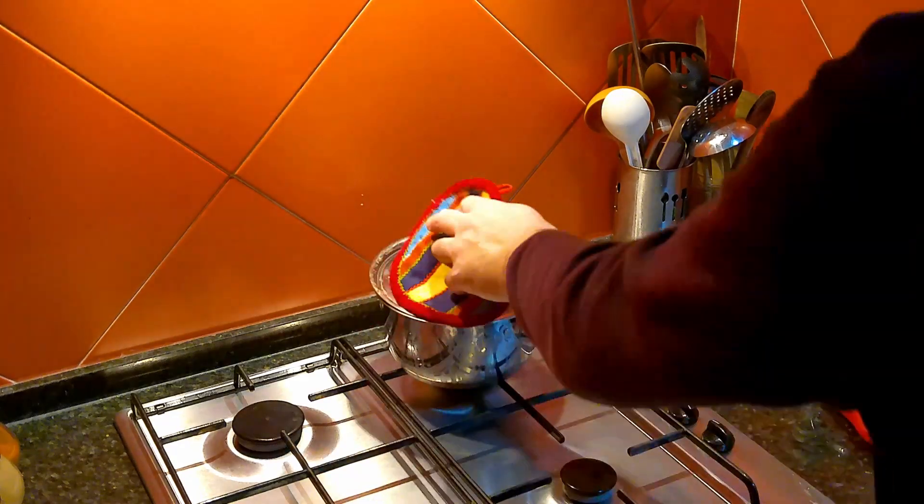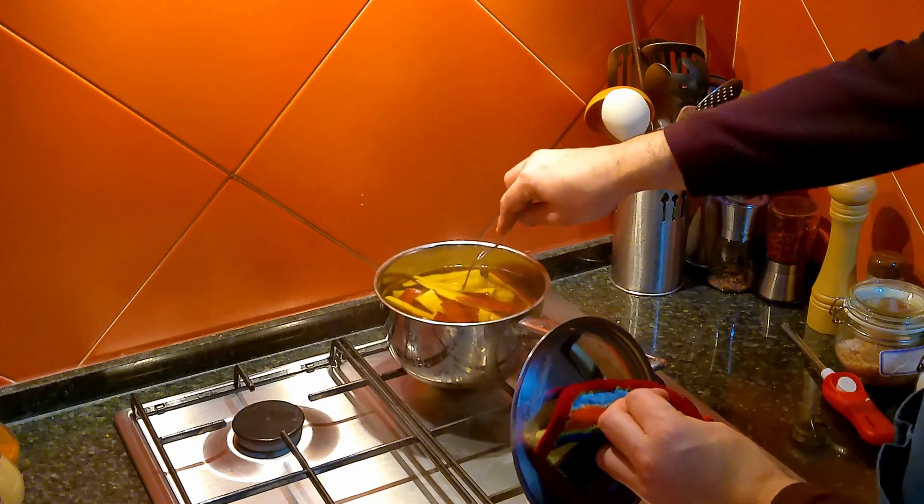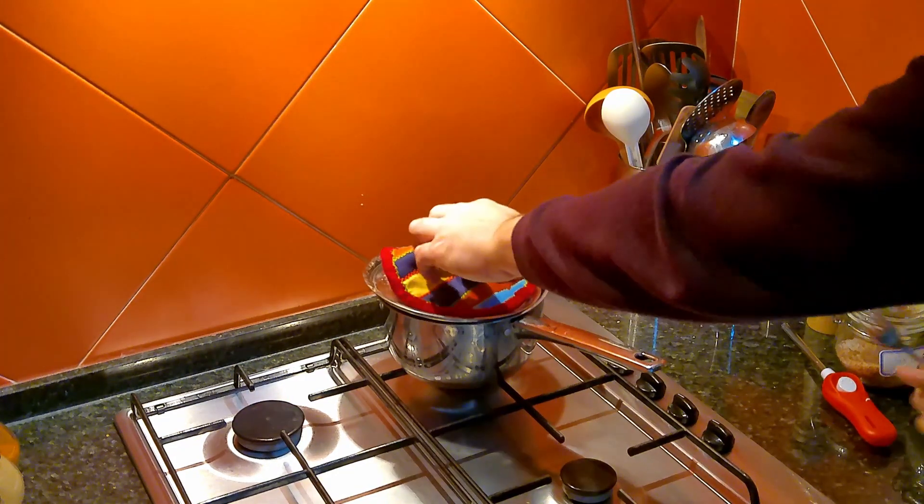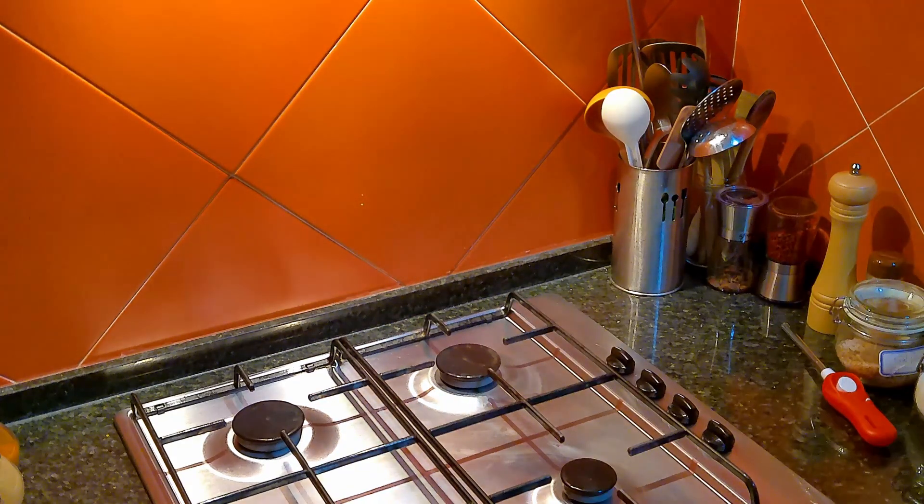In the meantime, the sweet potatoes have been boiling for about 20 minutes and should be ready for the next step. Just pierce them with a fork — if there is little to no resistance, they are ready. Any more and you'll end up with mashed sweet potatoes.